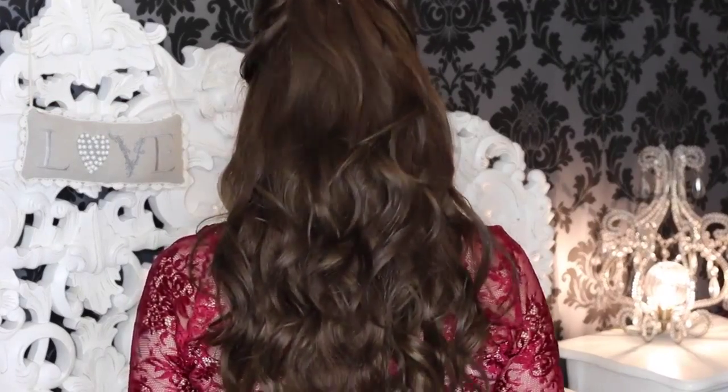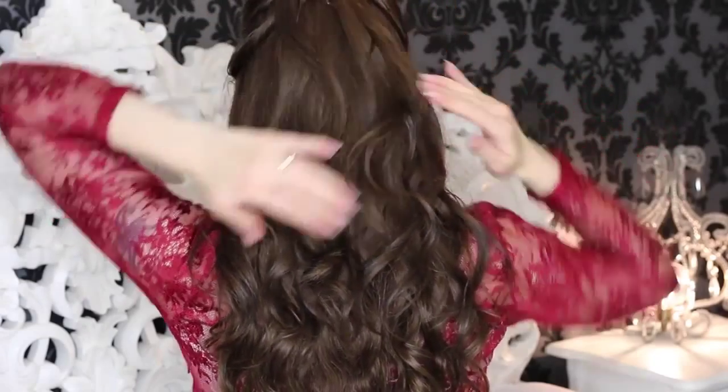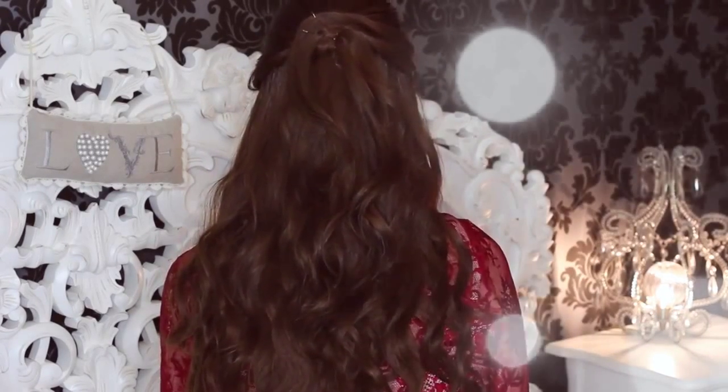I really hope you found this tutorial helpful, guys. And if you decide to recreate it, please tweet me or Instagram me a picture. Also, if you enjoyed this video, please click like or share, as well as subscribe for more videos. Thank you so much for watching. Happy Valentine's Day and I'll see you in my next video. Bye!